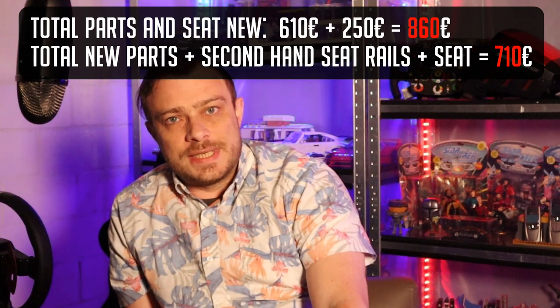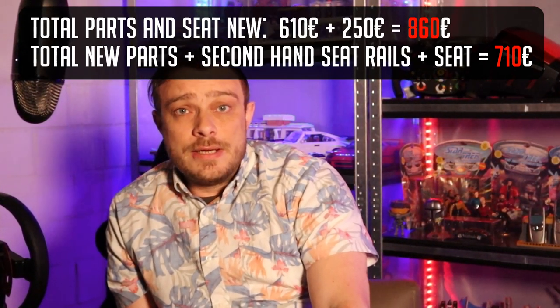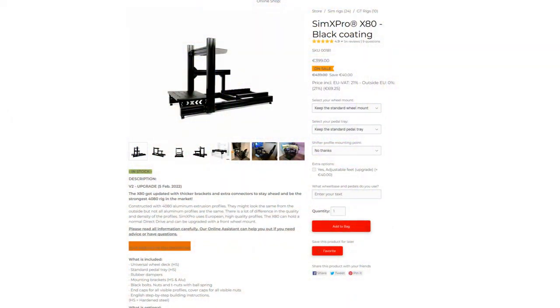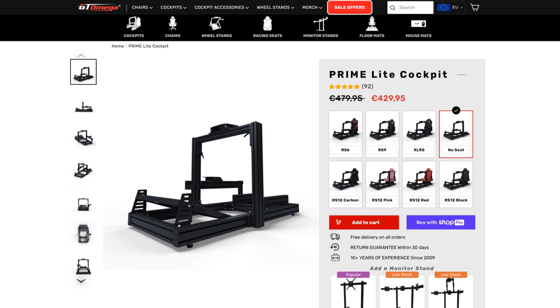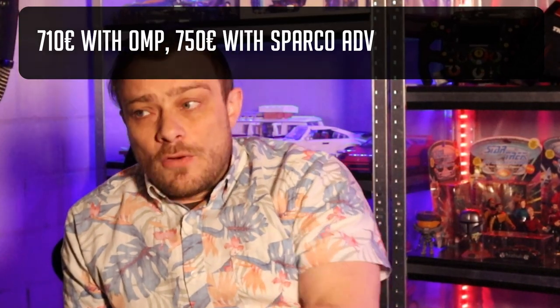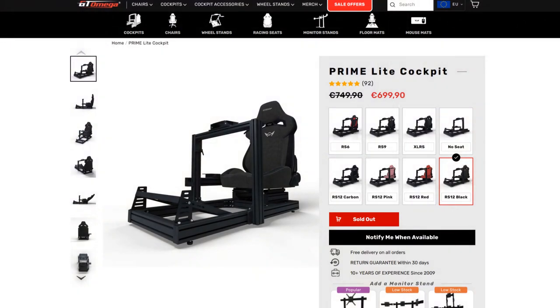The price — it is expensive. 610 euro for everything except the seat. If you look at other frames, you have the SimEx Pro X80 at 400 euro, and the GT1 EVO and GT1 Prime Light at 450 euro, both without a seat. This is quite expensive. However, I took a secondhand seat, which makes it more manageable — around 750 euro for the complete package with a secondhand rally seat in good condition. That puts it at the same price as the GT1 Prime Light, but buying all parts new will make it very expensive.